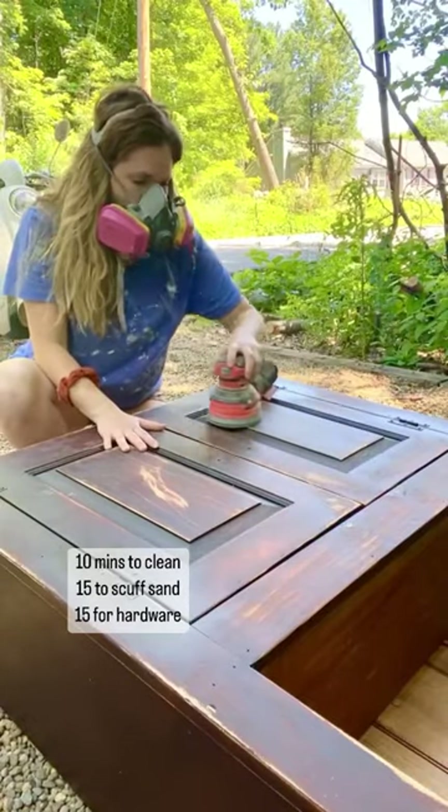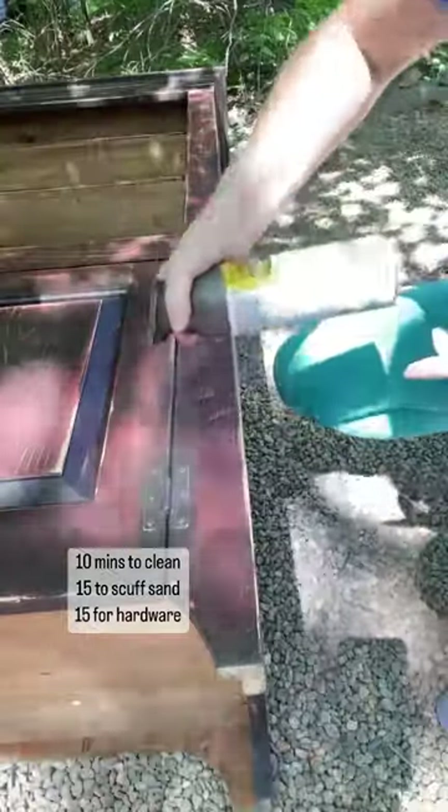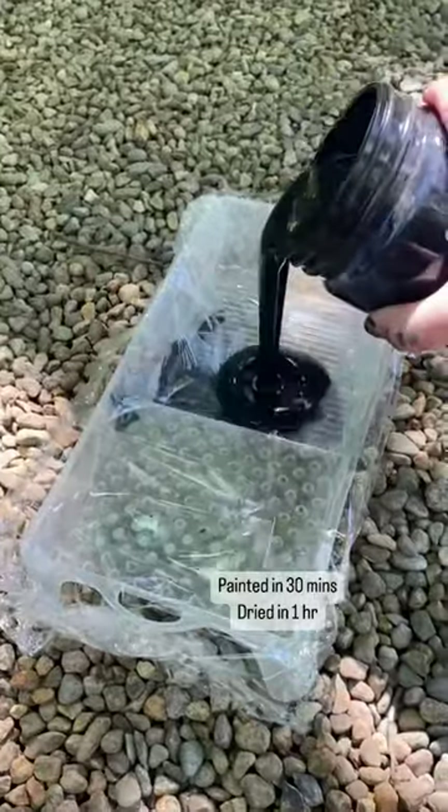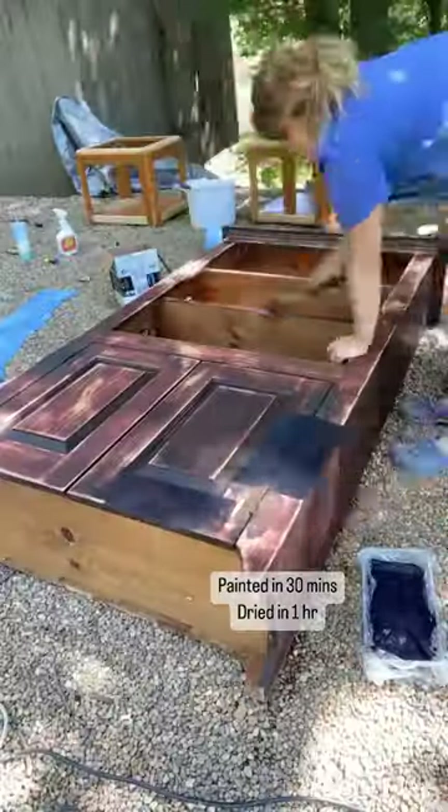Next I scuff sanded in 15 minutes and took another 15 to spray paint the hardware and clean it up. Then I moved on to prepping my paint and doing the first coat of paint, which took me 30 minutes.